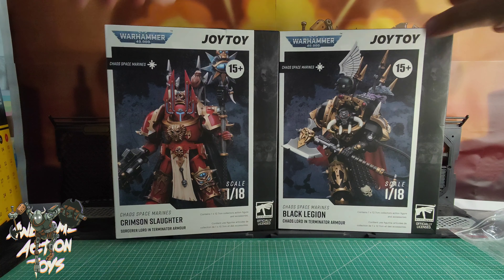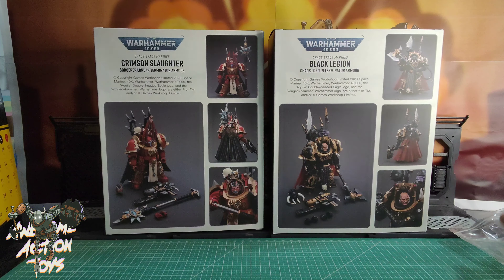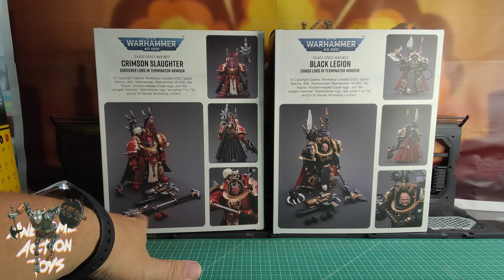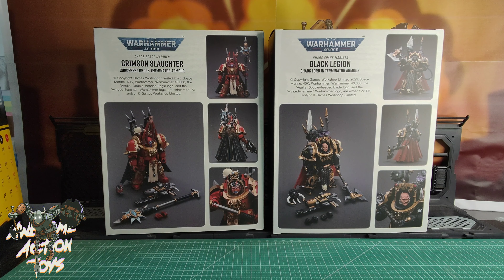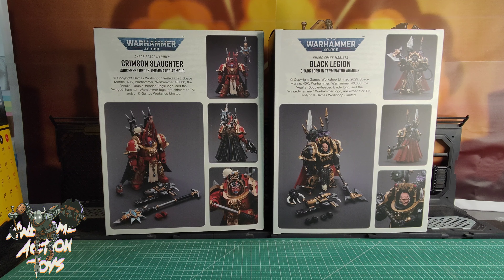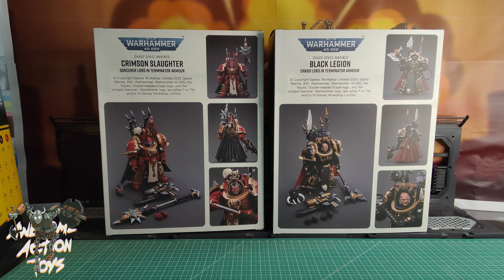Let's take a look at the boxes. The name is on one side and just general information on the other. On the back we can see both figures. We see that the Chaos Lord and the Sorcerer both come with unhelmeted heads, though it's not shown on the inventory of what he comes with - so that's a bit interesting. And we've got the alternate unhelmeted head for the Chaos Lord too. Both come with that vicious looking gun, slightly different paint schemes, and different amounts of spare hands - two and four.